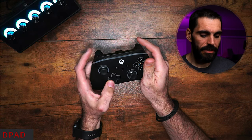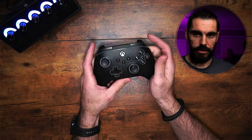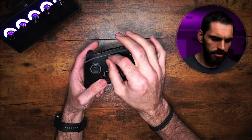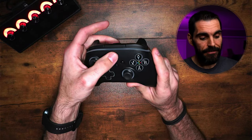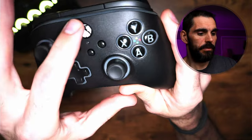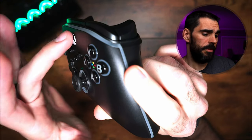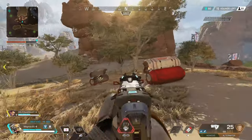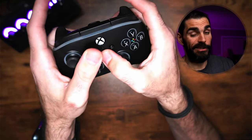The D-pad feels okay — I had no problems with it; it's not loose and goosey like the XYBA buttons. The Xbox button feels pretty good too. You guys asked me to pay more attention to it since people actually use it as an actuation button. There's a little bit of play, but not as bad as the XYBA buttons, and it has a nice press to it. These other buttons feel better than the XYBA buttons, so take that for what it's worth.